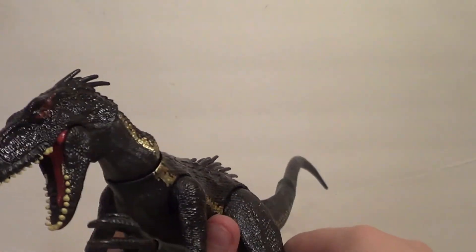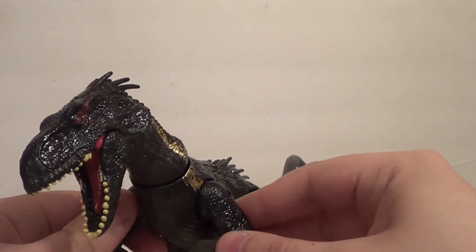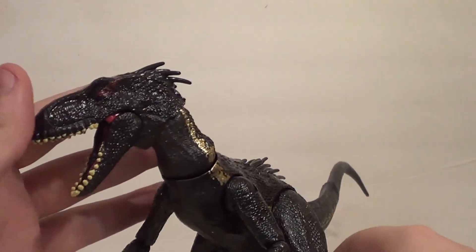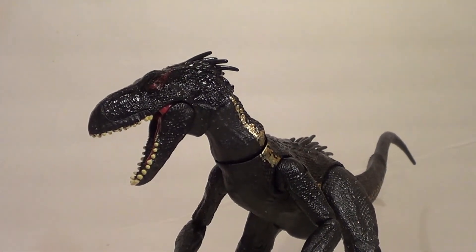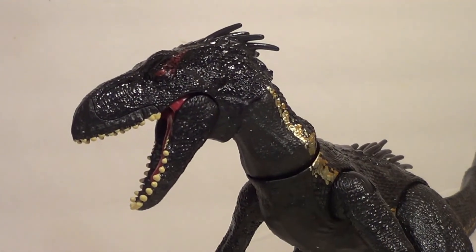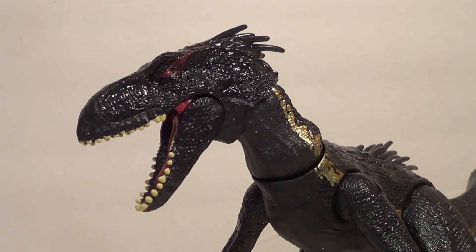Now I'm gonna do some size comparisons. There is one problem though — I do actually have a bunch of Jurassic Park figures from the first, second, and third films. They are, however, all in storage, because I don't really display or collect Jurassic Park anymore — said the guy who just bought the brand new Jurassic World figure, of course.